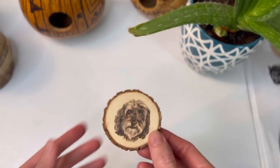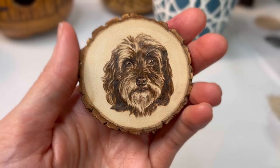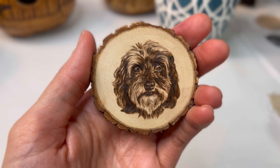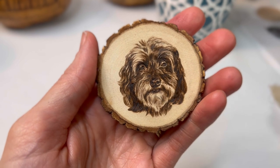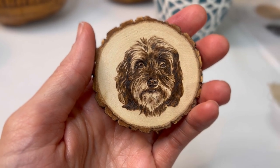Want to learn how to turn this into this? Pet portraits aren't just popular, they are some of the hottest selling items on the art market today. I'm Jannie Lisenby, your pyro professor, and I'm going to give you a crash course on how to make them.